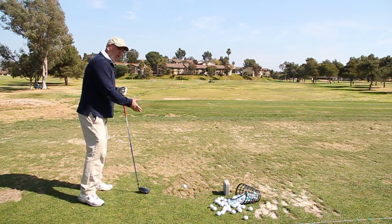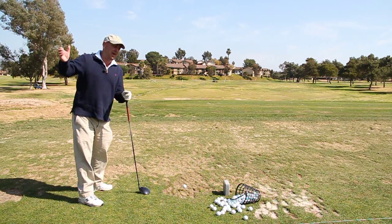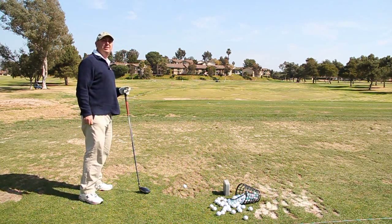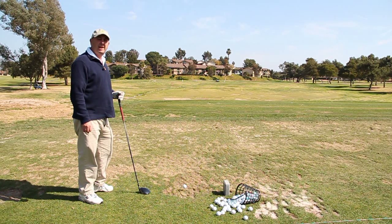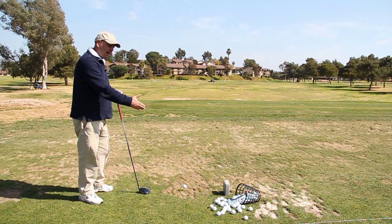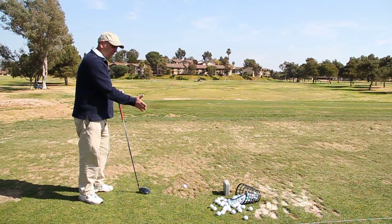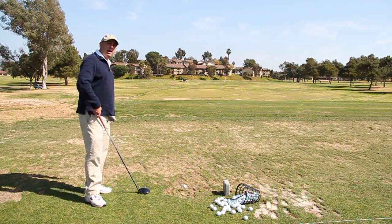Most people are short on their shoulder turn, and then they try to make up for it with more hand and wrist action — but it doesn't get them more distance and it really hurts accuracy. If your hands move even a tiny bit and they haven't gotten to the ball yet, still open, you're going to hit wild slices and wild hooks. So let's try one.